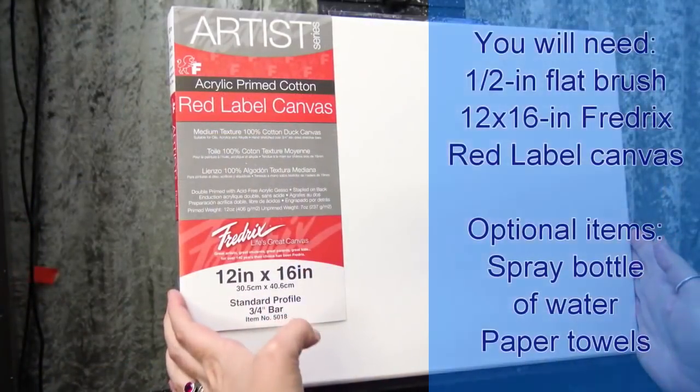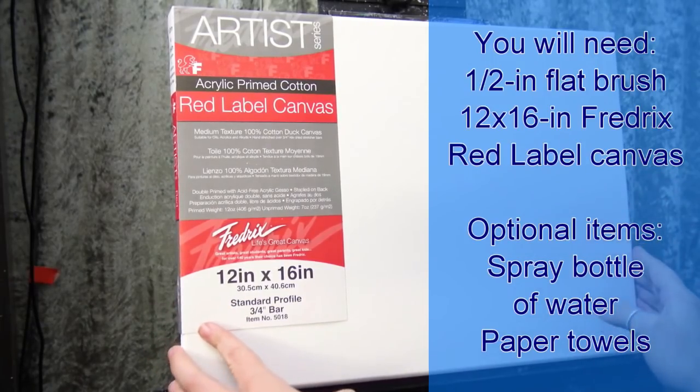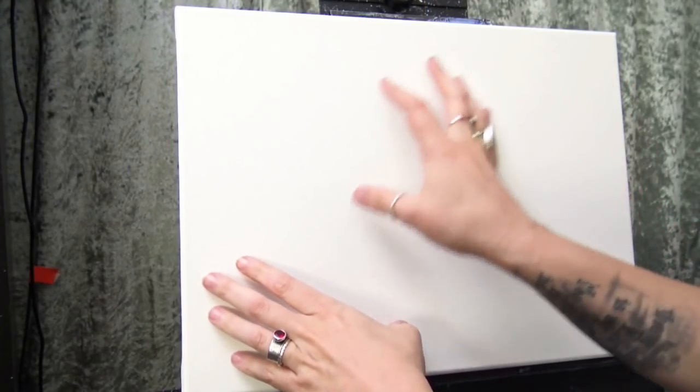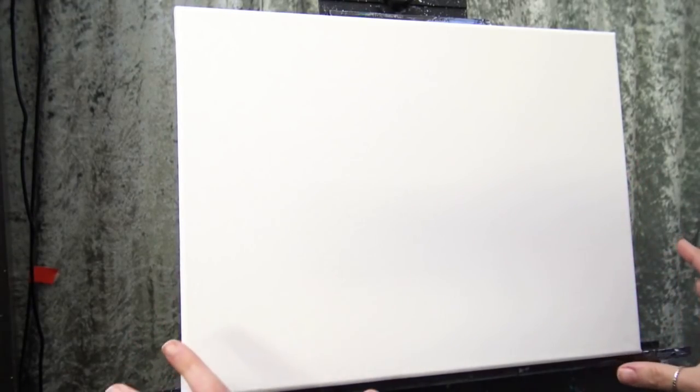Now let's get started. Today, as always, I am painting on a 12 by 16 inch Fredericks Red Label Canvas. This is fresh out of the package, I have not prepared it in any way. What I want to do first is just create an underpainting of Ultramarine Blue. You can use any blue that you like, that's just the one that I decided I wanted to use.